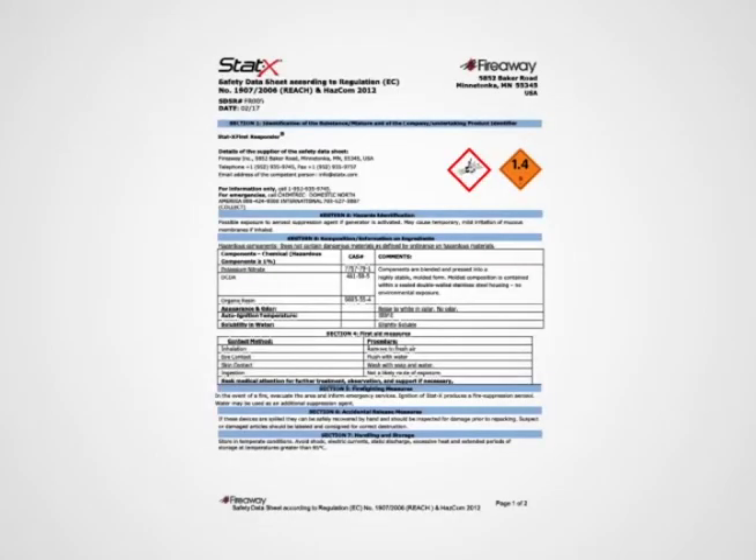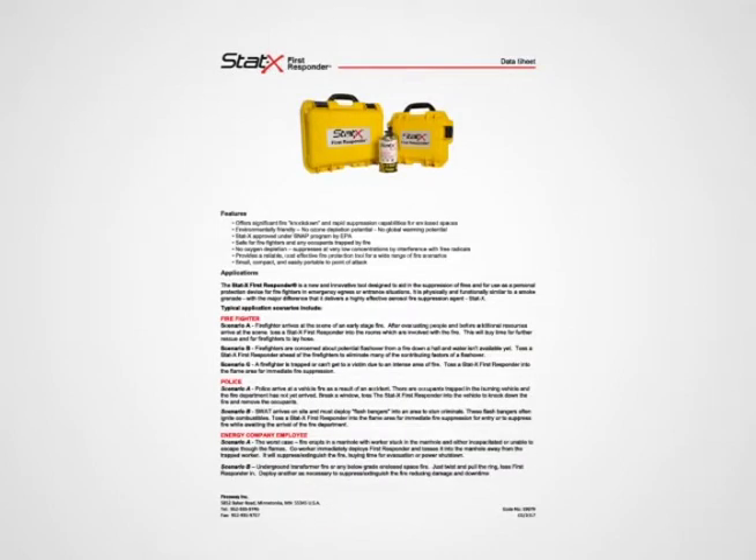Please take time to read and review the information about the product found online at the STATX.com website. This includes the MSDS, Owner's Manual and Operating Instructions. We also recommend you review your company policies, procedures or work practices regarding confined spaces and fire emergency response.